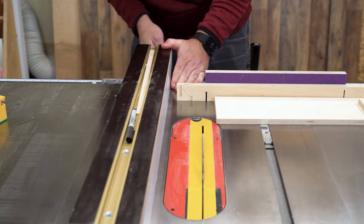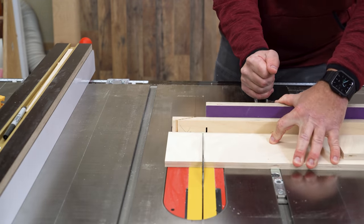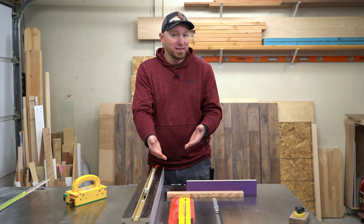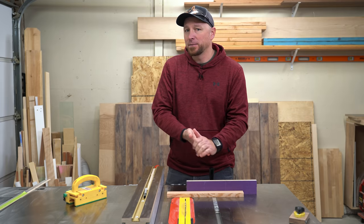As long as you slide the fence out of your way before you make the cut, this is a 100% safe operation. If you trust your rip fence scale, this is a great way to knock out a couple of same-length cuts easily, quickly, and safely, without any setup.